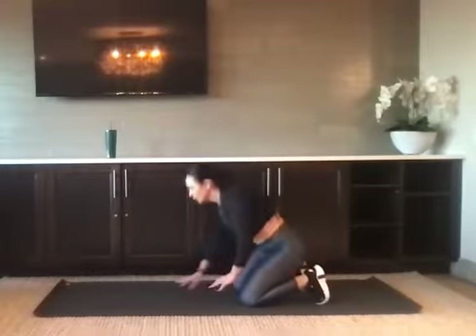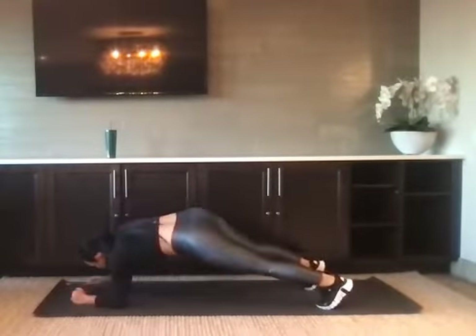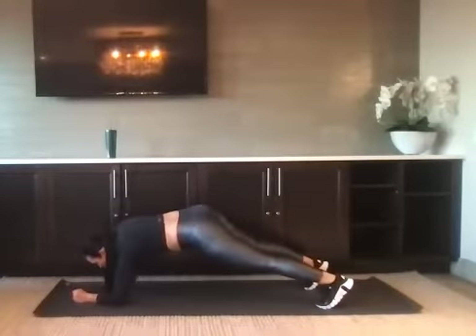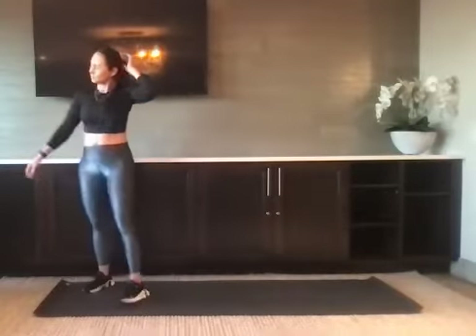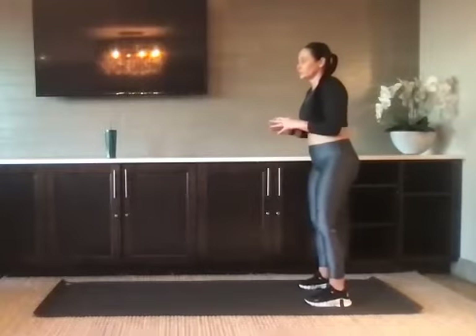High plank to low plank. Find the high, go low — that was one. Down and up — that's two. Bring it to your feet. Moving right along, we've got three of each move.